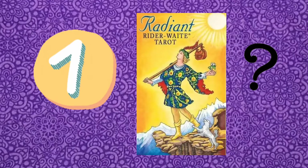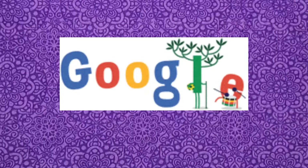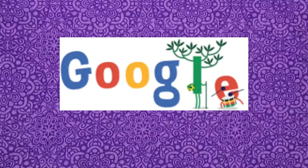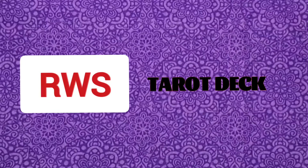First, decide if you want to buy a tarot deck. If you don't already have an RWS tarot deck, I'll link some inexpensive decks in the description. It is ideal to have your own RWS tarot deck, but it's not imperative — you could always Google each card as we go through them. Also, your Play Store should have a tarot app; just make sure that it's RWS compatible.